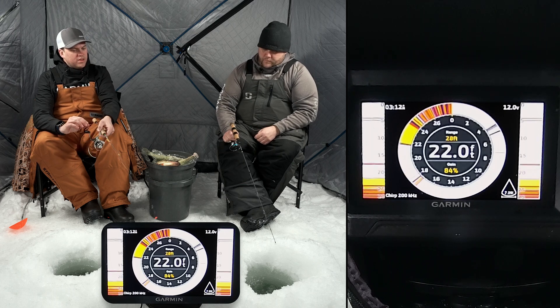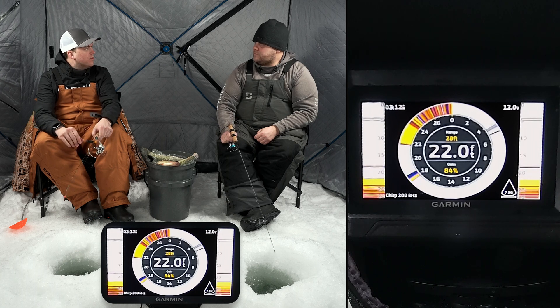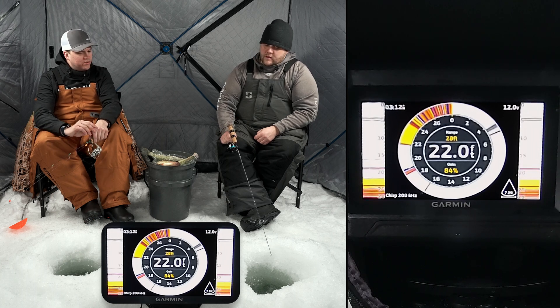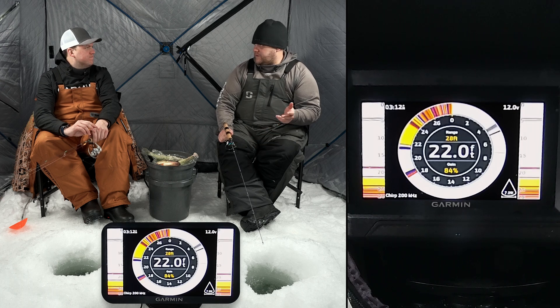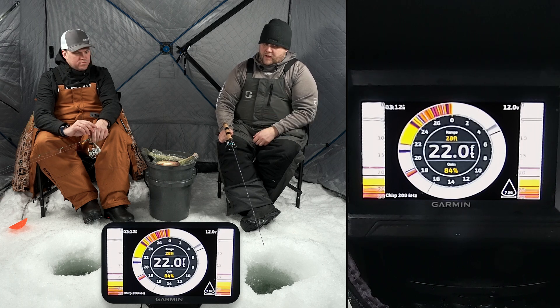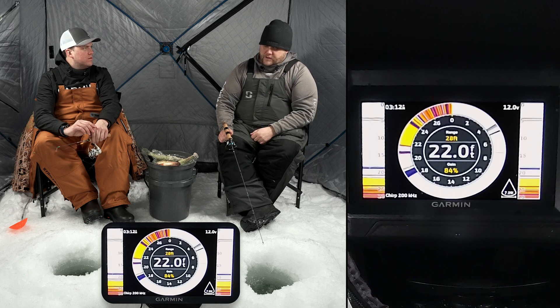Now, is this the only type of flasher style screen that these units are capable of showing, or what other kind of sonar images are we able to look at? No, not at all. Flasher is probably one of the most popular for ice fishing just because we've used it for so long, but a lot of people — including myself — like to use just traditional sonar when actually fishing on the ice.